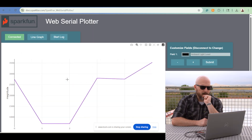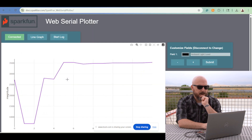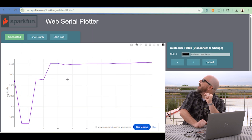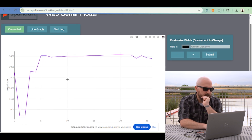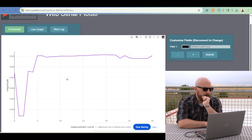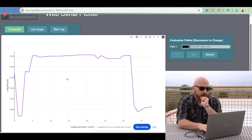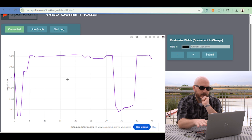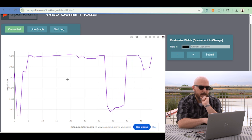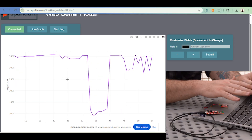And voila, we are now getting the ambient light levels of our surroundings. Right now it is a kind of cloudy day — I can see a little bit of blue sky, but not very much. But as you can see, we are getting a fair amount of light right now. But if I cover it up, the lux level goes down. Revealing it, it goes back up. Kind of just passing my hand over it back and forth, you can see the line graph detecting the difference in light levels.